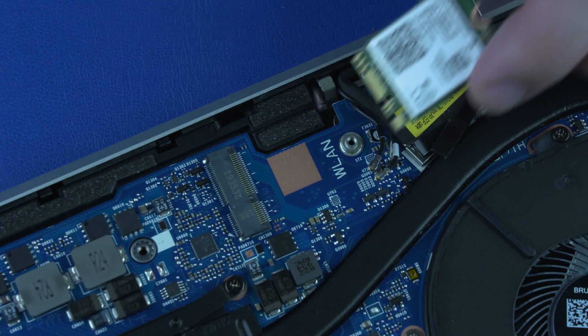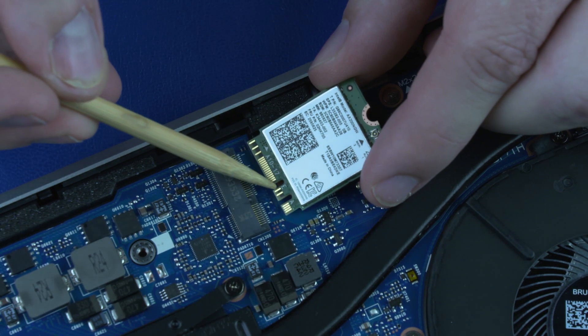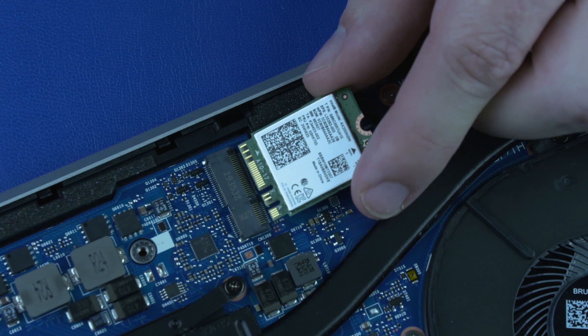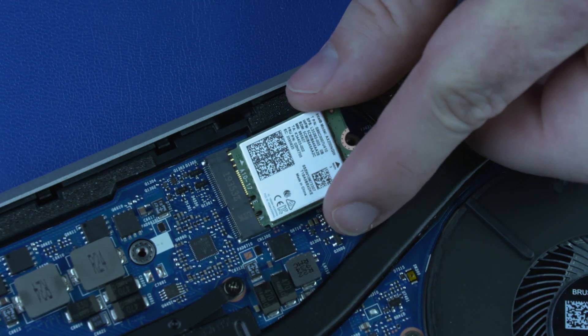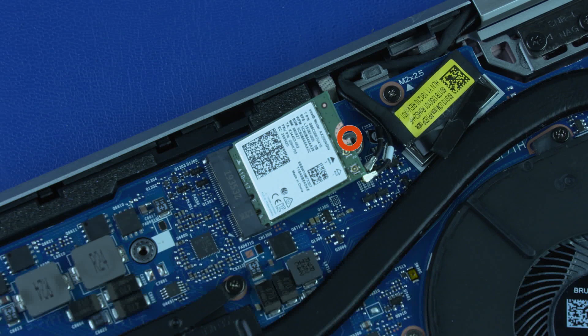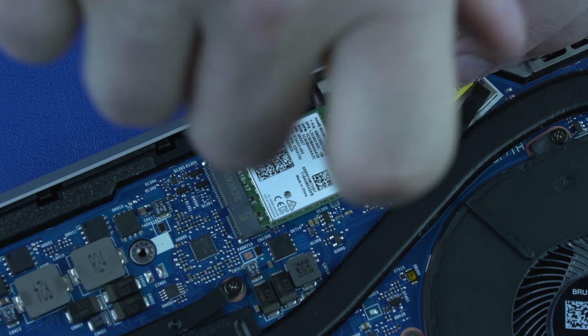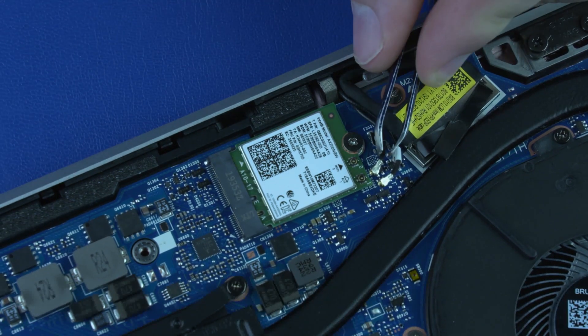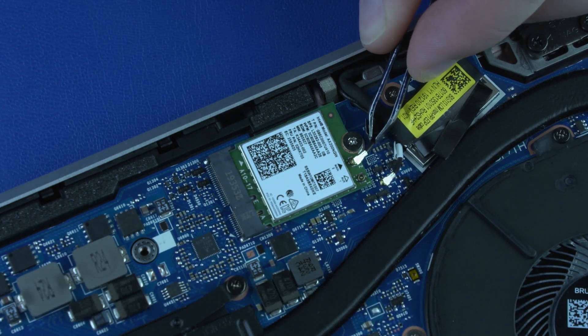Replacement: Align the notch in the wireless LAN module with the key in the wireless LAN module slot on the system board. Gently insert the wireless LAN module into its slot. Replace the P1 Phillips-head screw that secures the wireless LAN module to the system board. Carefully reconnect the wireless antenna cables to the wireless LAN module.